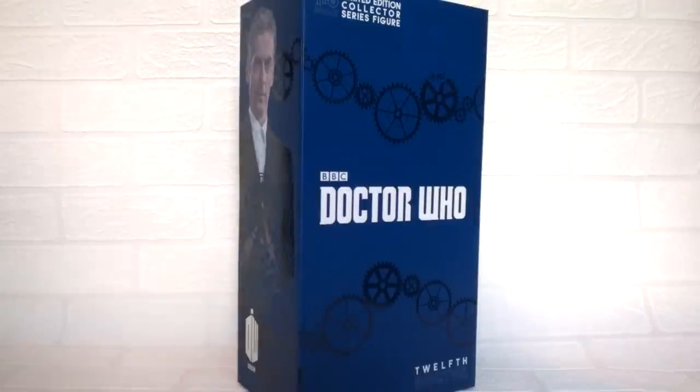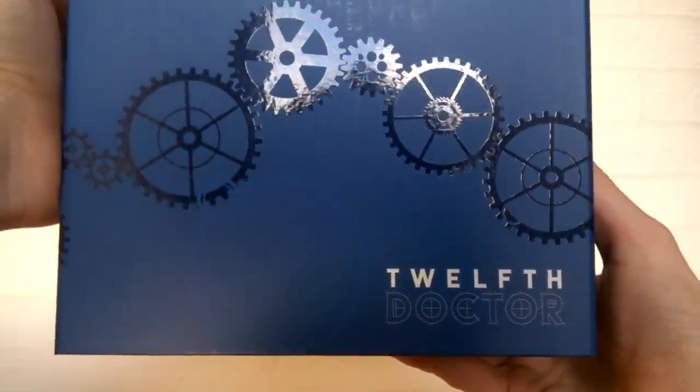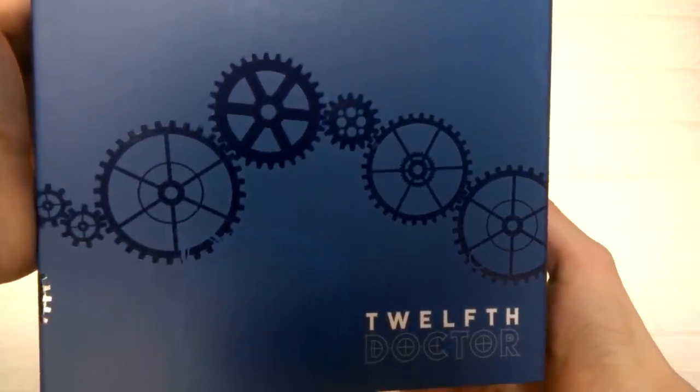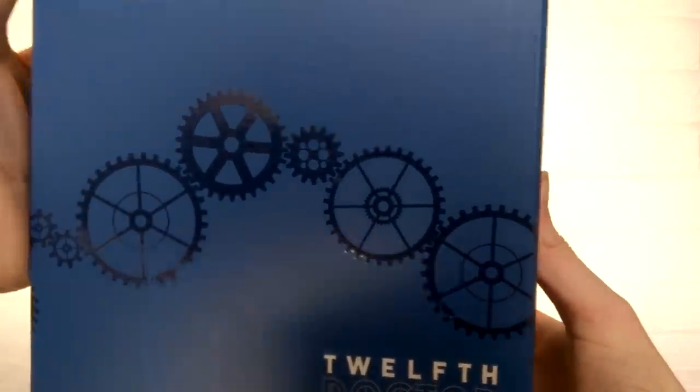As seen in Face the Raven and also the Series 9 finale. Here is the box itself. Compared to last time when I reviewed the First Doctor figure, there have been a few running changes to this design that make it more relevant to the 12th Doctor era. At the front bottom you have the 12th Doctor with a really nice design effect, and just above this we have the cog design — it's glossy and reflects really nicely.